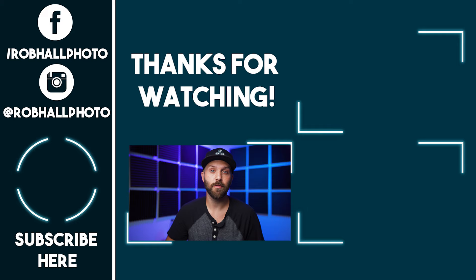Alright, I hope you enjoyed this video. Leave a like if you did. If you have any questions about the Forza 60, go ahead and leave them in the comments, and subscribe if you'd like to see more of my videos. Until next time, keep on shooting.